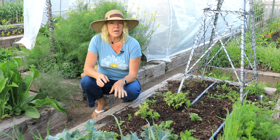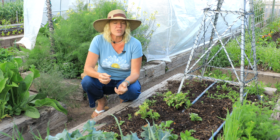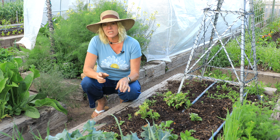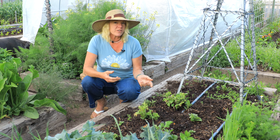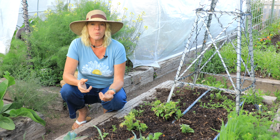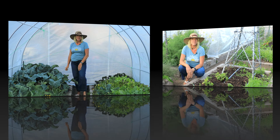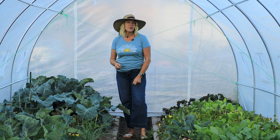I got the potatoes in about two weeks before our last average frost date, but then we got a little bit of a late frost. These guys came up really quick and they got some burn on them. Because they're in the nightshade family they are tender, and this is why it's really important not to plant your potatoes too early. If you want to learn more about planting potatoes, you can go to the link for more information.